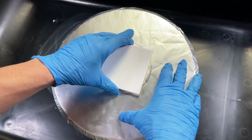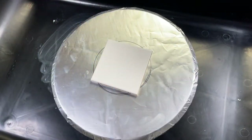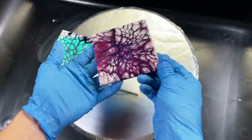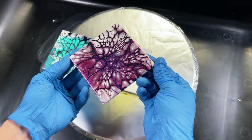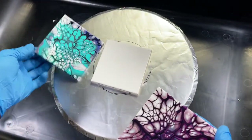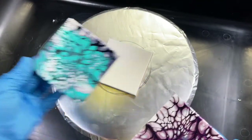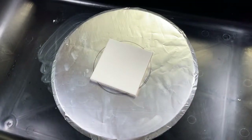I did a couple of test coasters — I always do tests, you know, for science. Let me show you what those came out like. This one here was using that purple kind of blue, and this was just a test earlier.